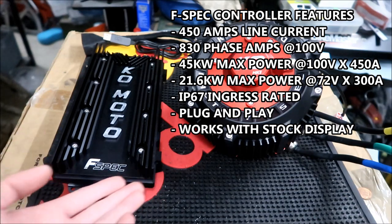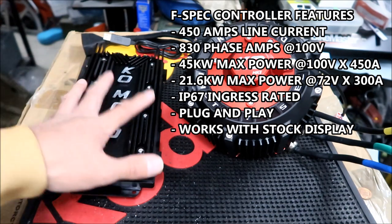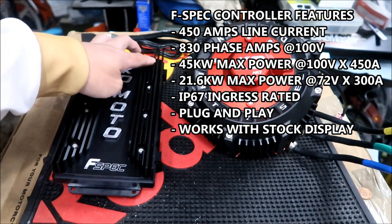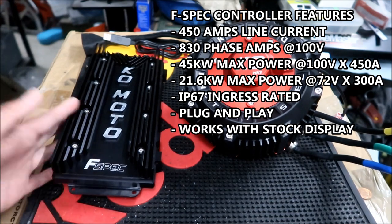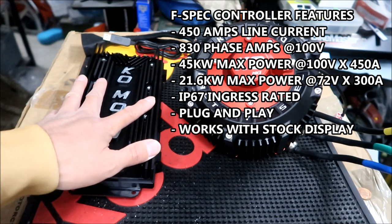It has a custom PCB with imported capacitors and a custom heat sink. It's IP67 ingress rated — like I said, they pressurize the controller to keep water out. There are eight heat sink bolts you can get in different colors to customize it, but the factory spec controllers are only going to be black for now. Both the motor and controller are designed to be plug and play — this should fit pretty much like the stock Suron controller. You don't need to upgrade your display unit; it runs with the stock bike's speedometer.